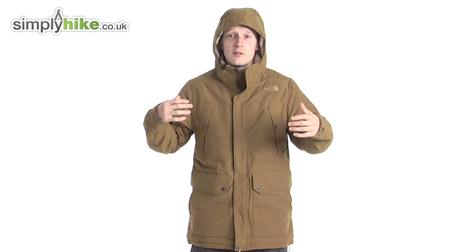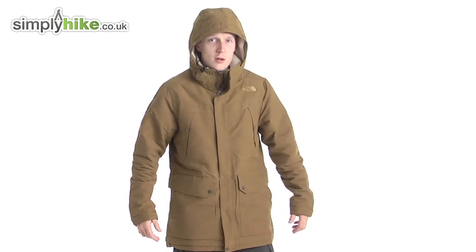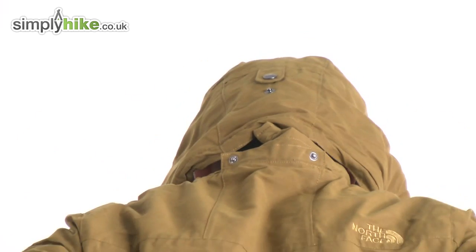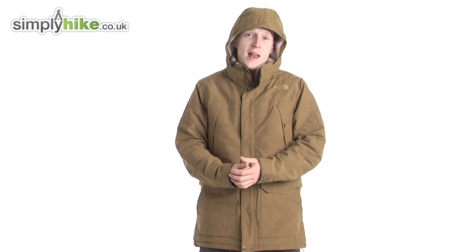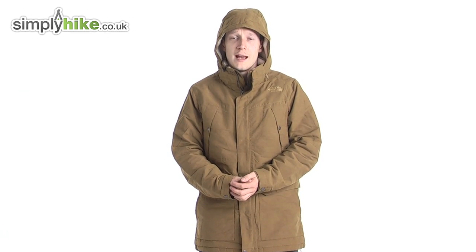I'm going to show you the back now so you can see if there are any key features. As you can see, you've got the poppers on the hood on the back there, and it's nice and waterproof and flush all the way through, which gives you a really nice fit. For any more information, please visit us at simplyhike.co.uk.